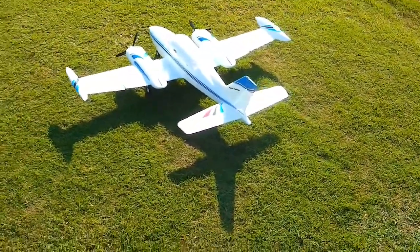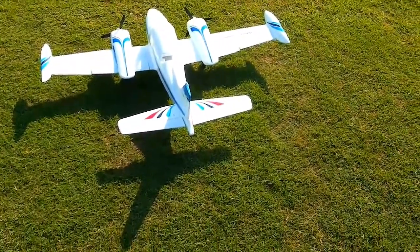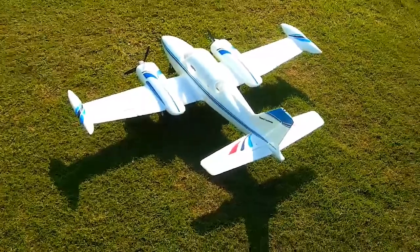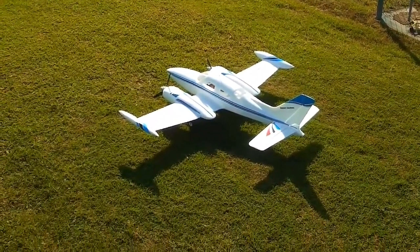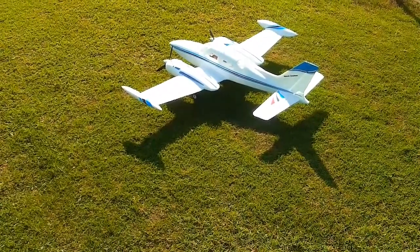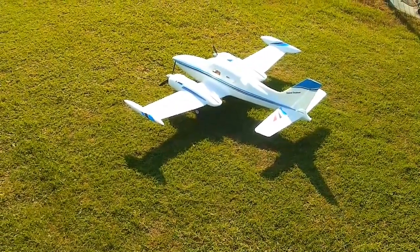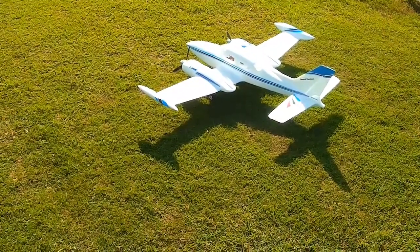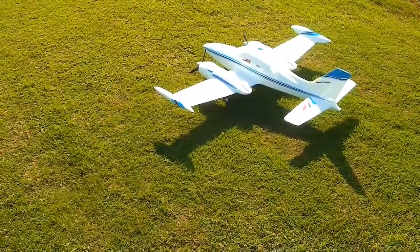Got the Dynam Grand Cruiser on deck right now. I believe this is a mock-up of the little Cessna 310. This will be my second flight of the day with it. I did put the carbon fiber underneath it, and the first flight I did a while ago was much better.